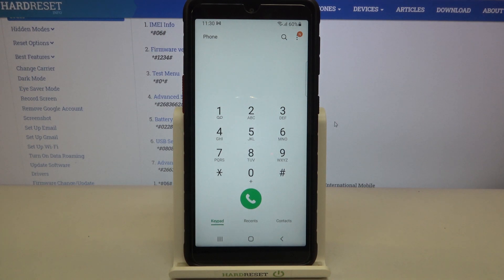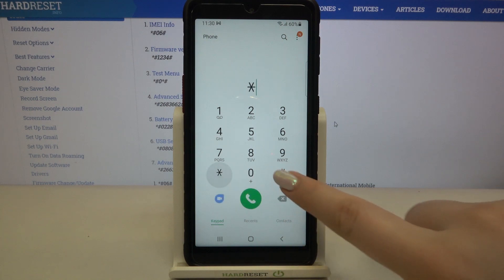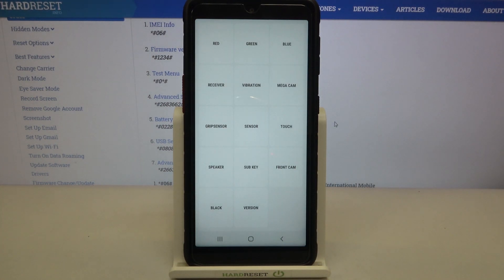Let's tap on OK and let me show you another code which is, in my personal opinion, the most interesting one. It is *#0*# and as you can see here, we've got a testing menu where we can check most of the components of our device — the screen with red, green, and blue color, the receiver, vibration, sensor, sub key, black, front cam, touch, and so on. It's quite a cool option because you can check your device and have fun.